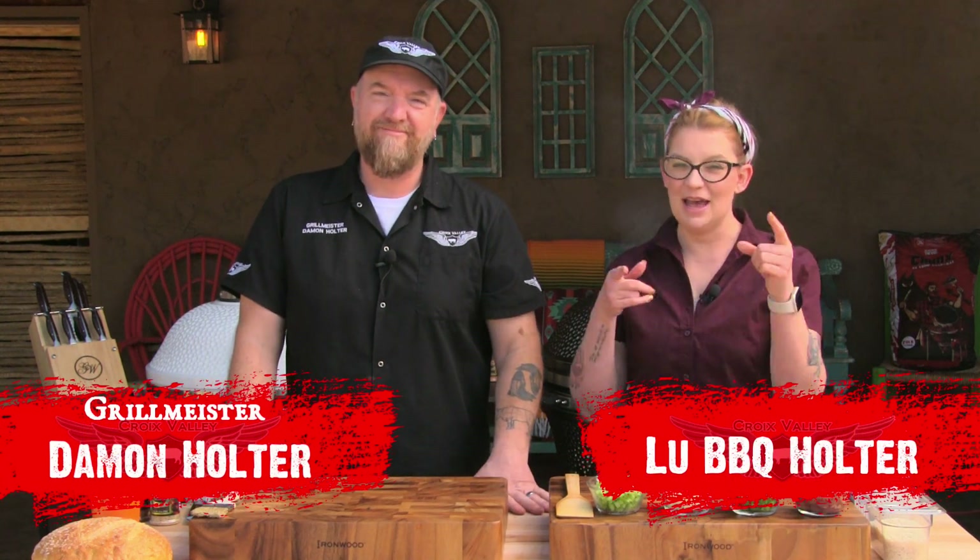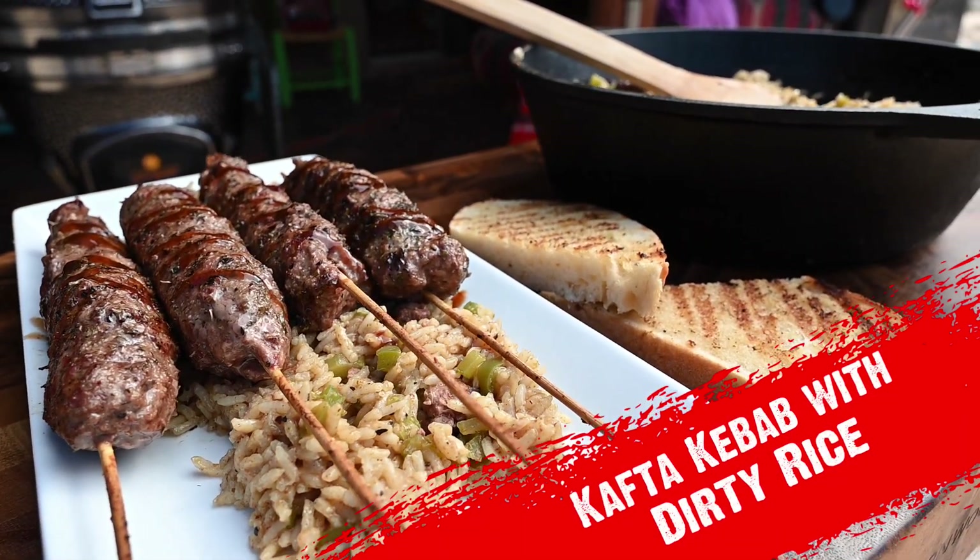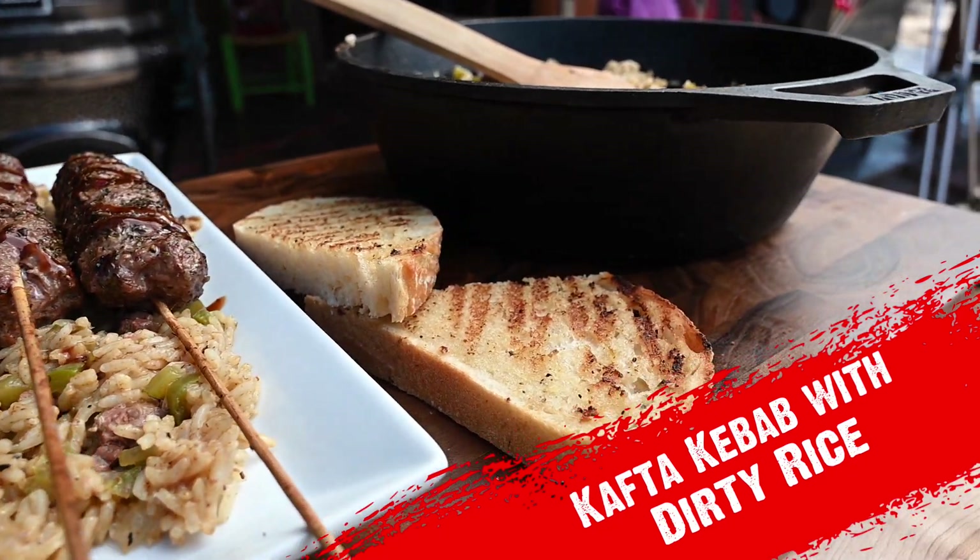Hey there, I'm Grill Meister Damon. And I am Lou Barbecue. Today we're going to make something really interesting — what we like to refer to as fusion barbecue around these parts in the valley. We're starting with a kofta kebab, a ground meat kebab that takes influences out of Turkish cuisine. And we've got a really cool side dish to go with it. One of my favorite things to make is dirty rice. We're going to incorporate this Louisiana-style dirty rice, add some Greek stuff to it, add some kofta to it. We're going to have so much fun.